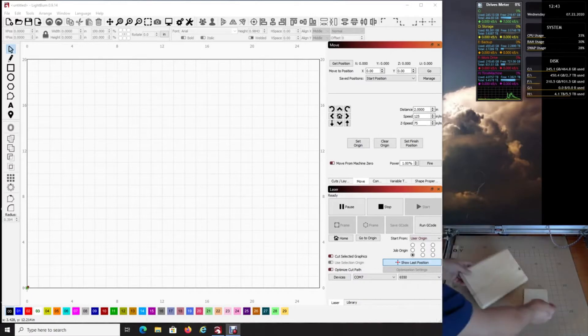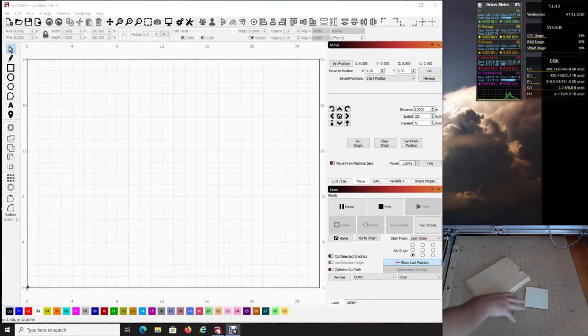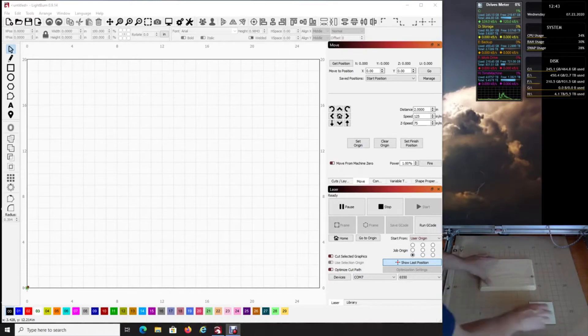On my machine here I have this bottom platform that I created — it's a base, and I did my square so I can just set my line and know if it's going to be perfectly square. I also have side rails, which I recommend, but for this example a lot of people probably don't have that. So I'm going to put this piece of board right here — I'll just pick a spot, any spot, it doesn't really matter.